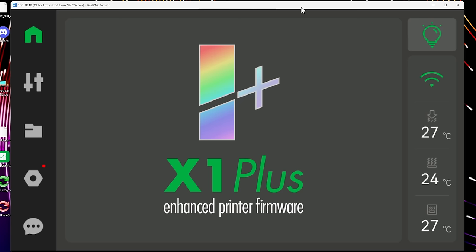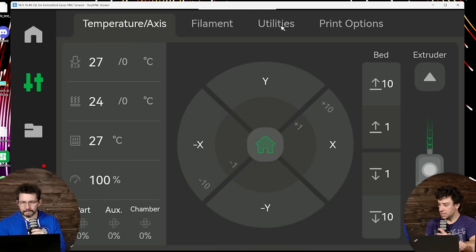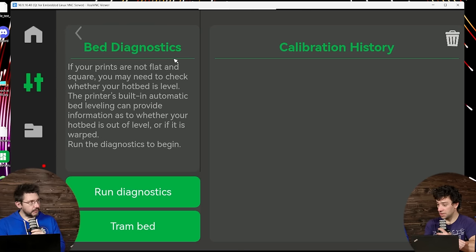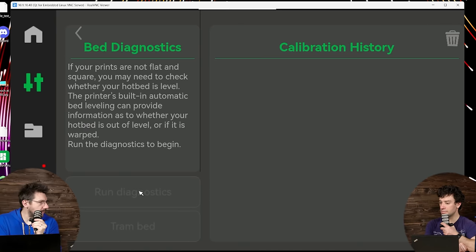I'm in — this is X1 Plus enhanced printer firmware. We can go through the menus. On that left side you're going to see a lot of familiar things. Head over to utilities and that's going to look a little different. Why don't you go launch bed leveling? This is a new screen — brand new. Go ahead and hit run diagnostics.